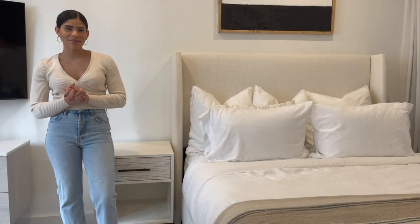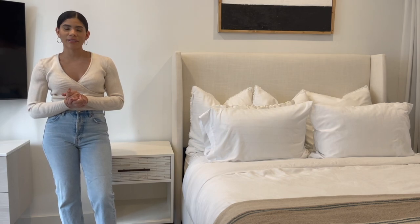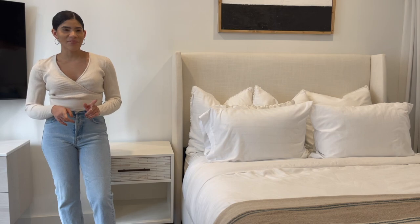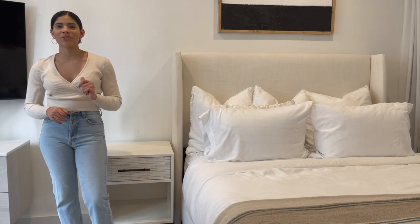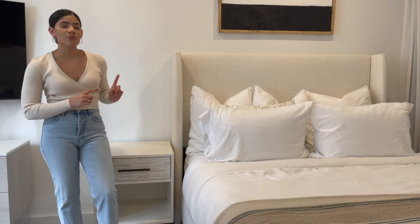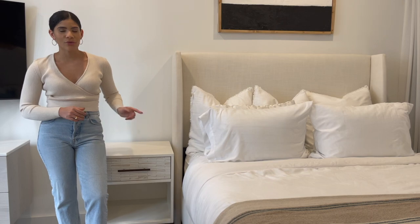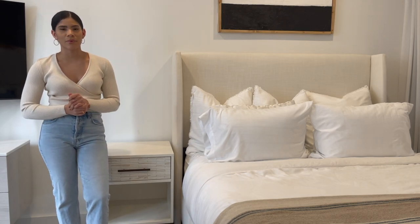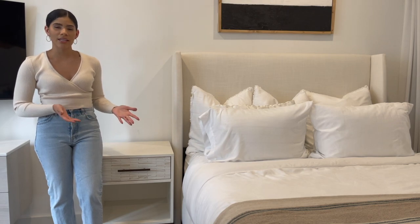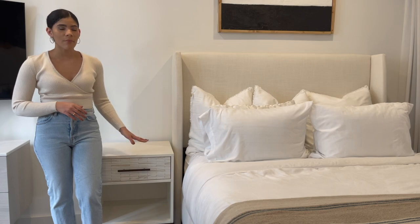Hey everyone, welcome back to my channel, and if you're new here, welcome. My name is Kirsten and I typically post home and lifestyle videos here on YouTube, and that's exactly what we're going to be doing today because I will be showing you three ways to style a nightstand. I'm going to be working with this wood tiled nightstand that I got from West Elm. It is 20 inches across so it does have a pretty good amount of surface space to work with, and it has an open bottom which is great for styling as well.